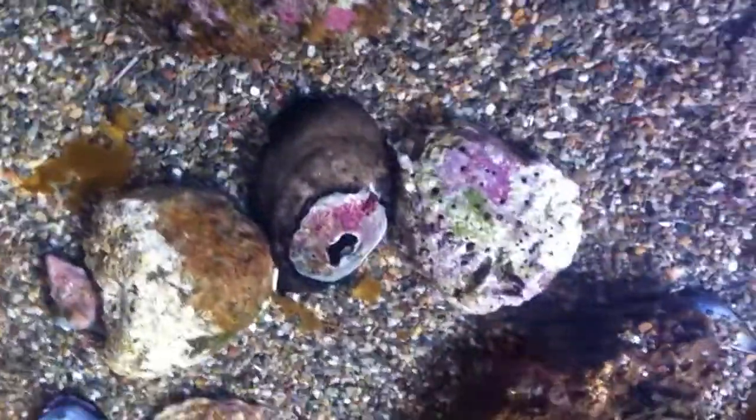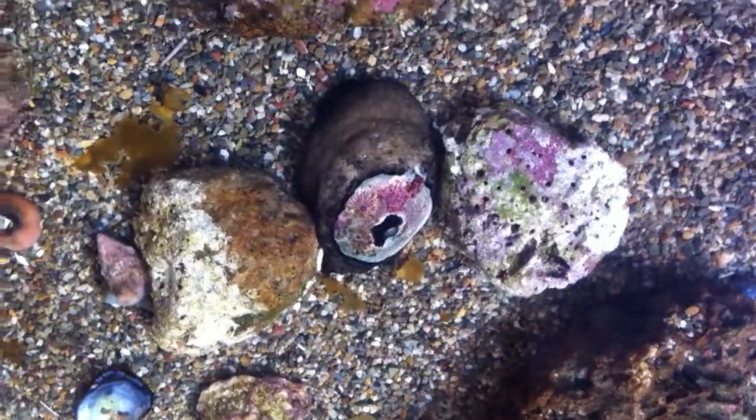And these guys, the way they reproduce is they split in half — so it's kind of like mitosis, where they completely split in half.